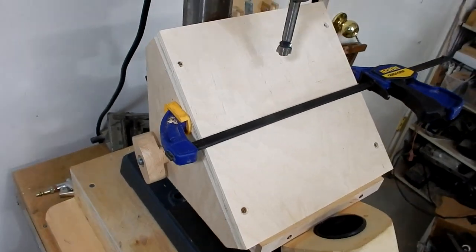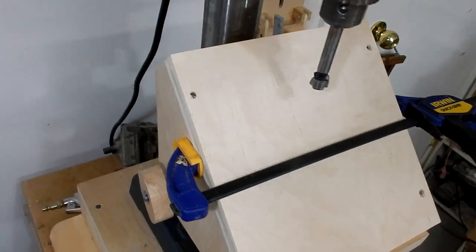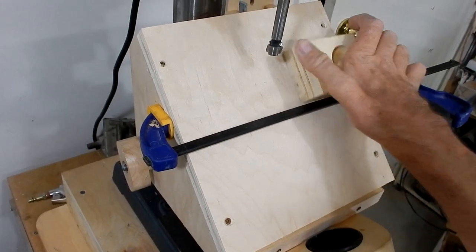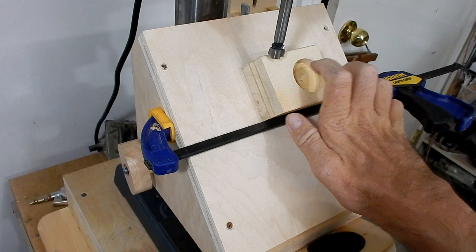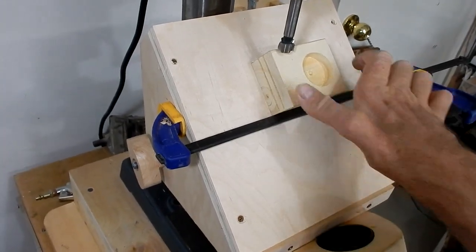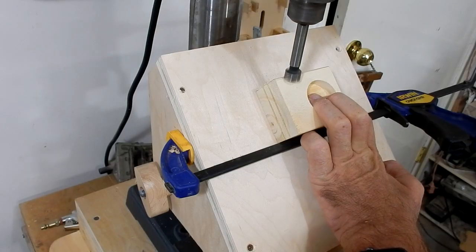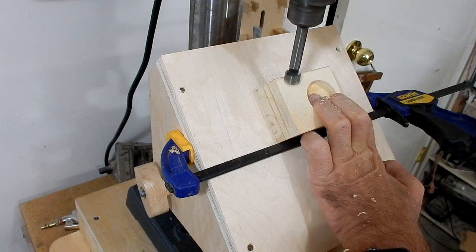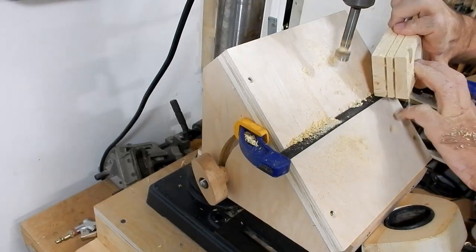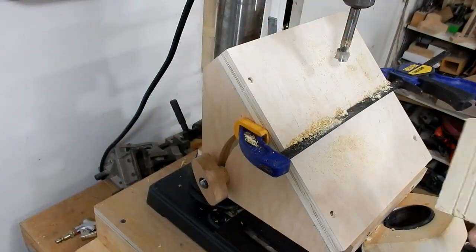Now I want to drill some angle holes in these blocks, so I just made up this little jig here that can drill the angles. It's temporarily set up and maybe I'll make a future video on this. Here it goes — this is my first try. That worked out pretty good.